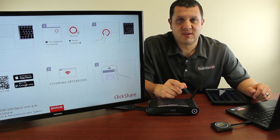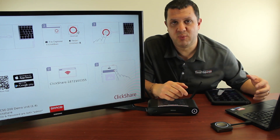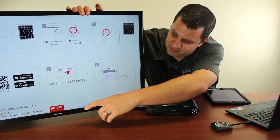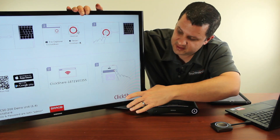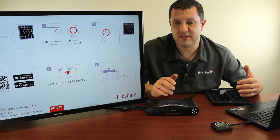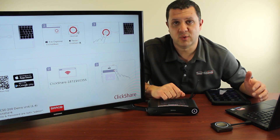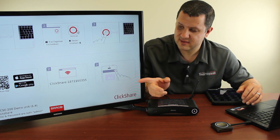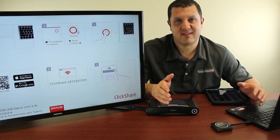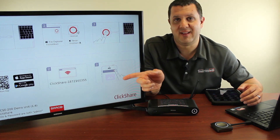One other really cool thing about the Barco ClickShare is this screen you see here — this is what shows up on your display when nothing's connected. It just gives you some instructions on how to connect. You've got a Barco logo and this ClickShare logo. You can actually configure this entire thing. Not only can you have it join your network, but you can change this screen to have your company logo, school logo, or university logo — whatever it is. So when you're in your large conference room and guests come in, they're going to see that screen and be impressed.